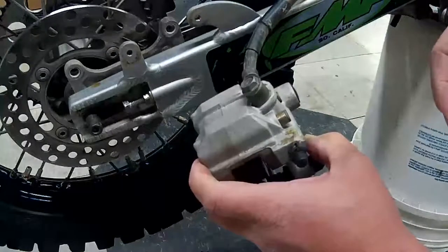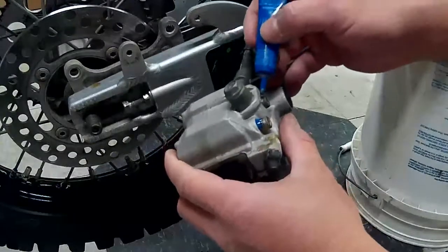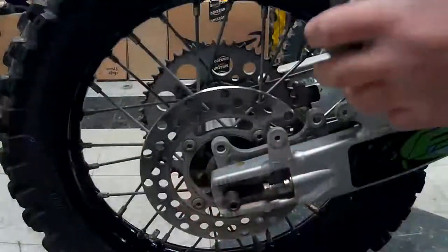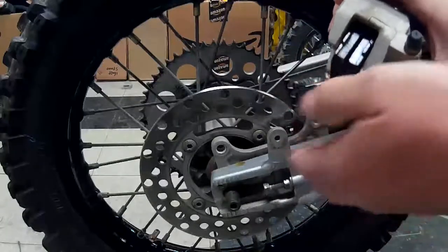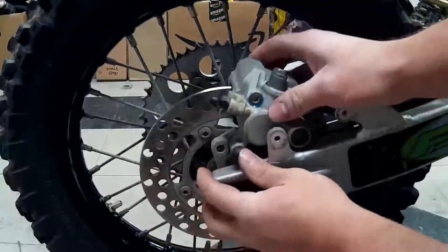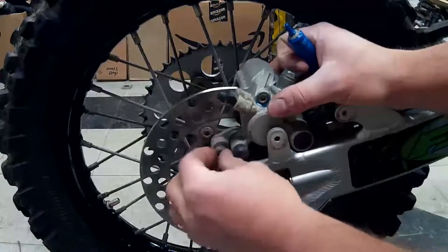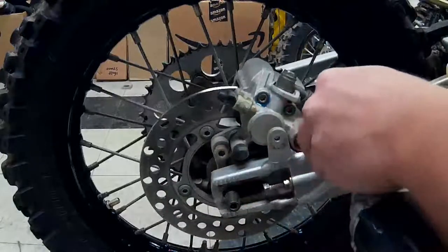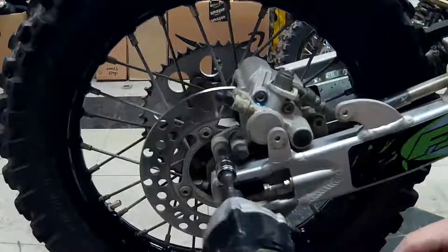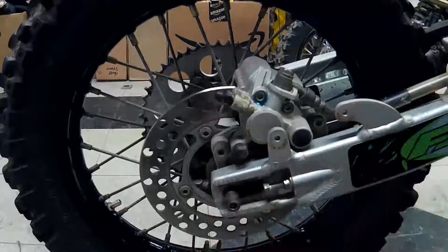Before you screw these in, put a little bit of blue Loctite on them so they don't back out. Now you can put your caliper back on — open these up as much as you can so you can fit your disc in there. Then we're gonna Loctite our caliper bolts and give them a good snug. Then we'll put our caliper guard back on.